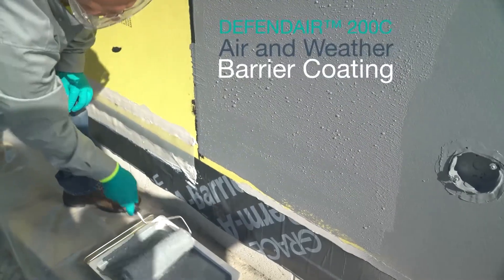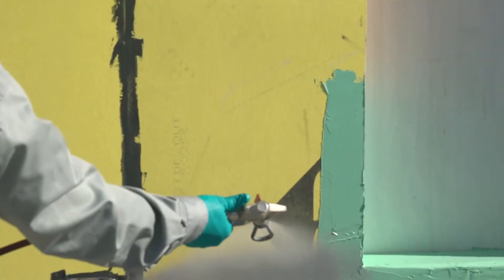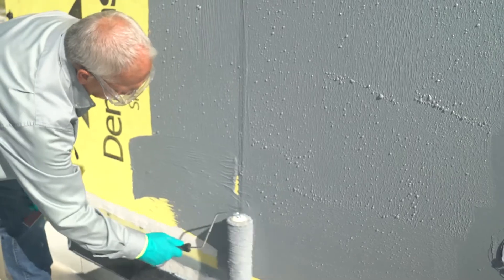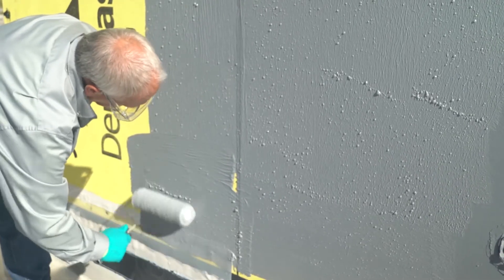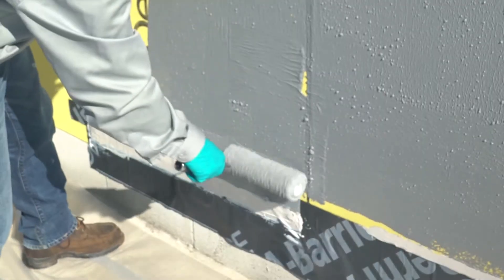Spray or roll DefendAir 200C air and weather barrier coating onto the above-grade wall, making sure that you also spray over the sealant bead and about half of the STS. This ensures proper lapping of the two materials and completes the transition between the above and below-grade air barrier systems.